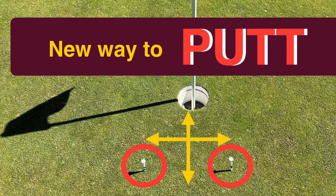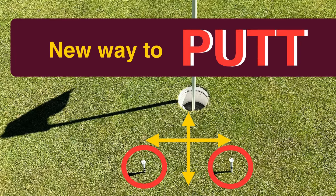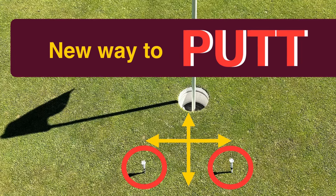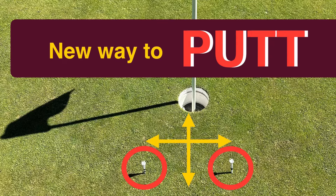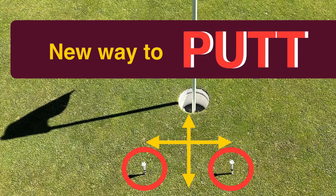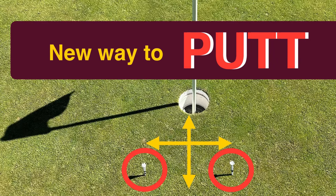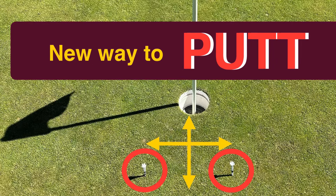Again, use your visualization of six inches in front of the hole and six inches wide. The actual hole itself is four and a quarter inches. So if you can putt within that area — a square of six inches by six inches — then you have a better chance of getting only two putts.